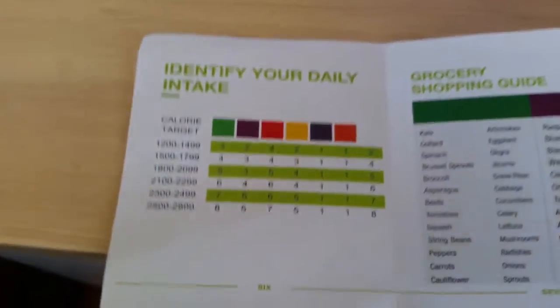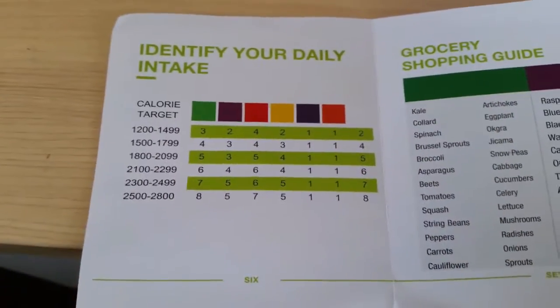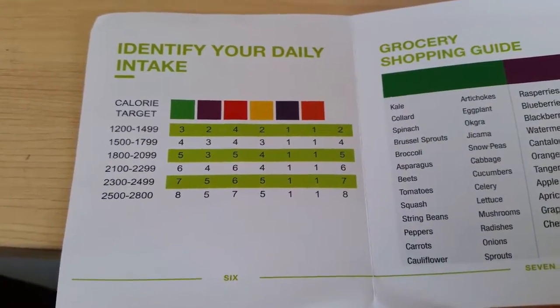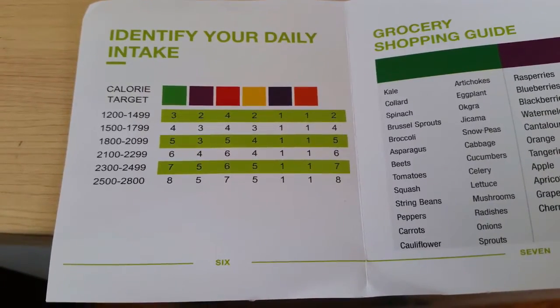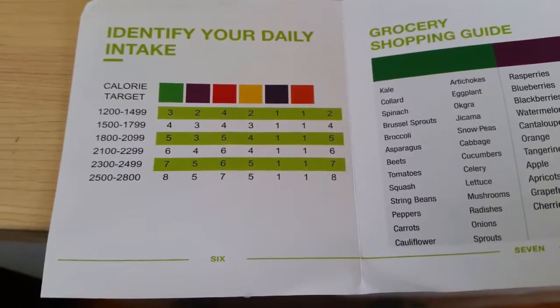So for example, mine would be 1600, so I'd be on the second line. I would be able to use four green, three purple, four red, three gold, one blue, and one orange container.